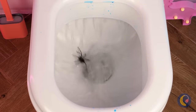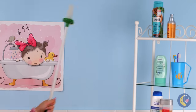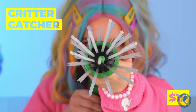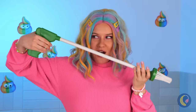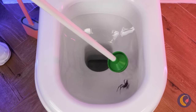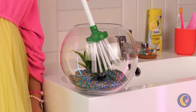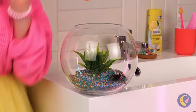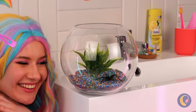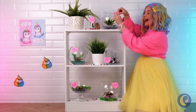Oh no! A toilet spider! And it's not flushing! But we've come prepared — a critter catcher! All those legs, and we still caught them! Now we've got a brand new bathroom pet. Probably should get like a lid or something, but just don't forget the air holes. Wow, it's like our own little bathroom zoo!